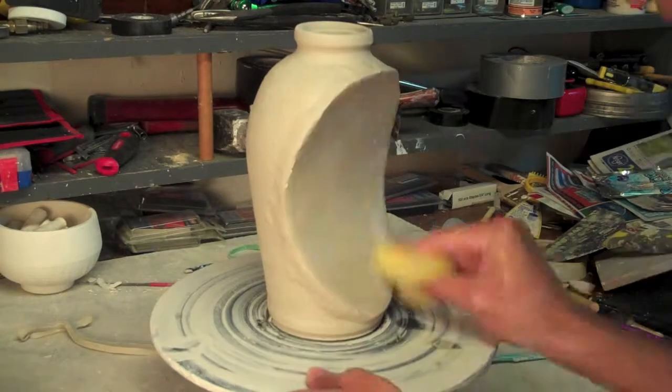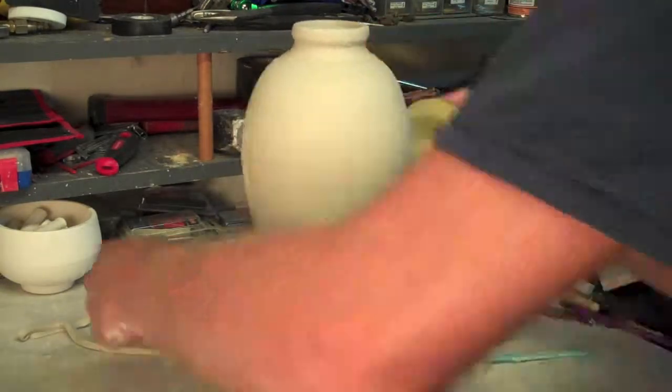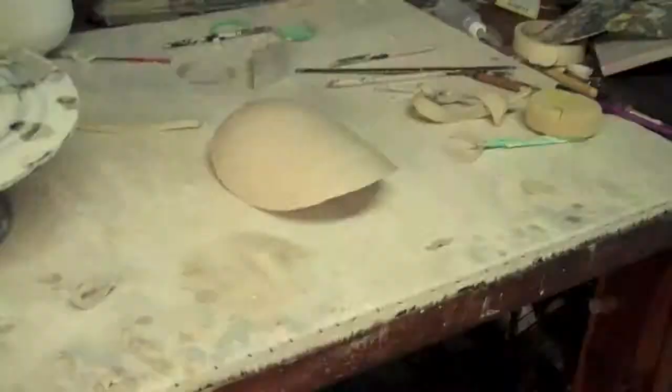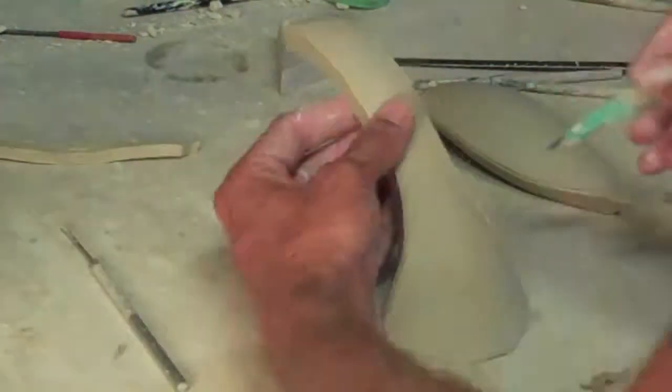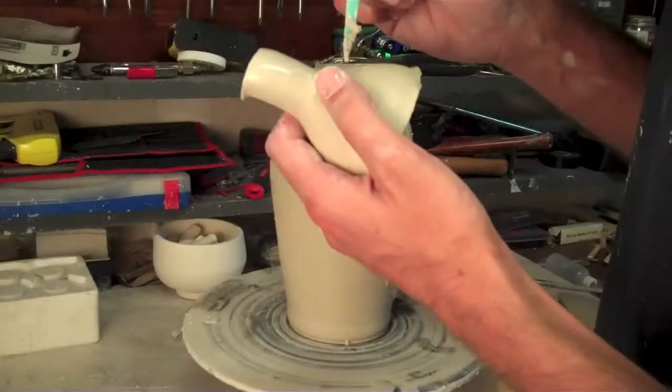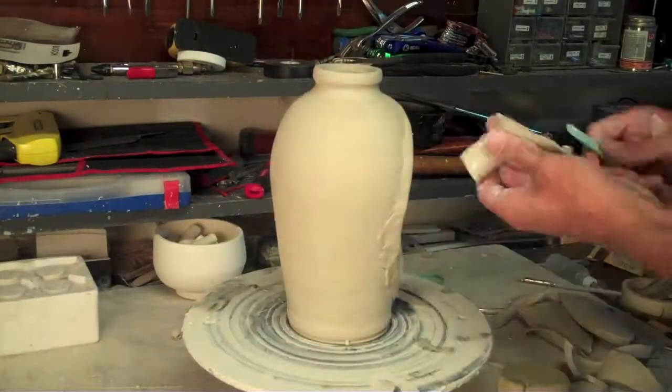Even though it looks dirty and filthy now, you can come back later on with your surform and sponge and really clean it up. As I'm working on this, I'm constantly putting finger marks on it. So here I am taking that piece I used last time, creating a shape that I want, getting my exacto blade, cutting out the shape, and then adding it on here off camera — I forgot to put my camera back, so you can see I put it on already. Taking that spout.